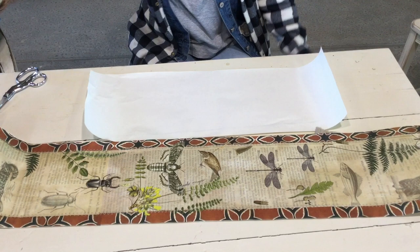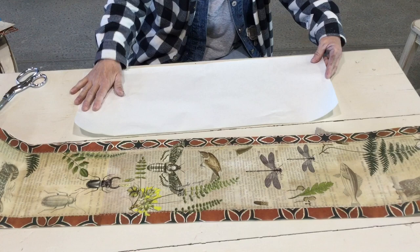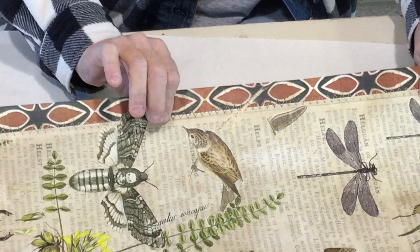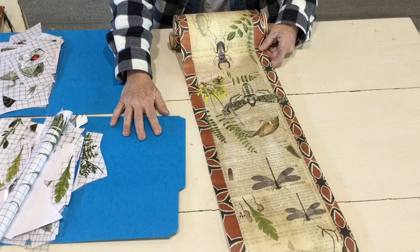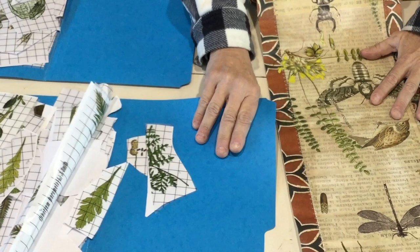When it's all ironed down, you're going to take your piece of freezer paper with your decoupage paper on top — that's been ironed — and I did a large zigzag stitch all the way down in between the entomology and the African Stars. You can even do one along the edges if you want it extra secure.